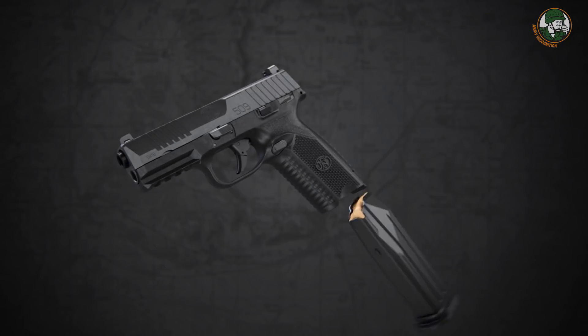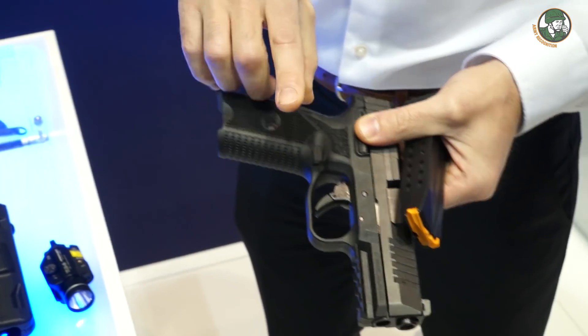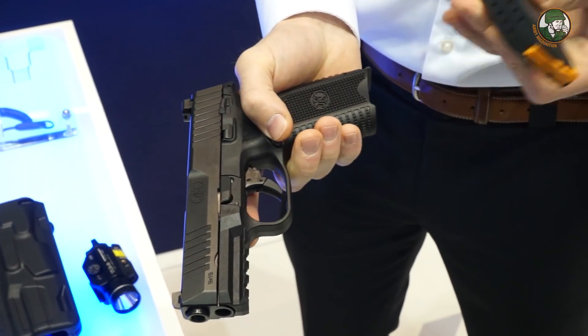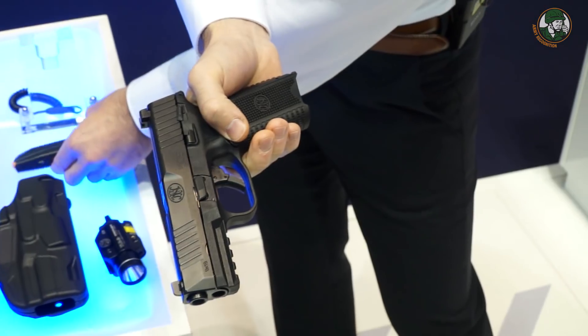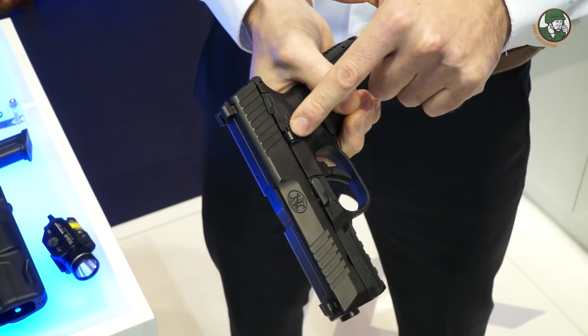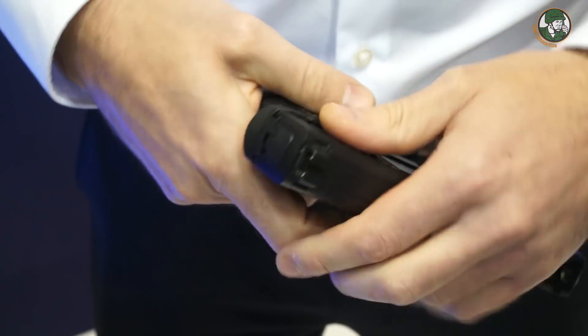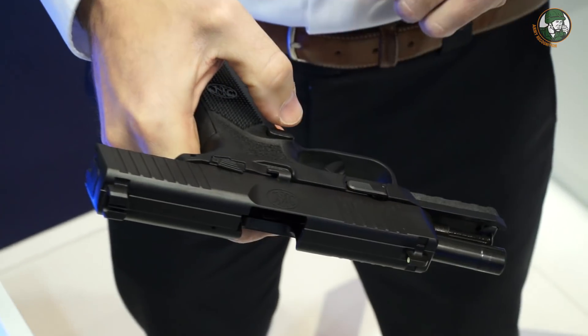Here is the magazine catch, which is on either side — right-hand side and left-hand side — and releases the magazine. The slide can be pulled backwards and locked at the back with the ambidextrous slide stop. I pull the slide to the back and block it.